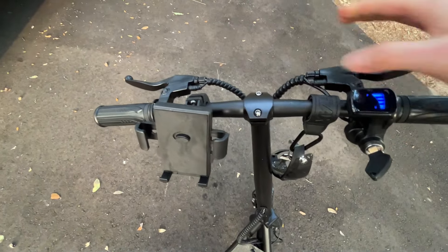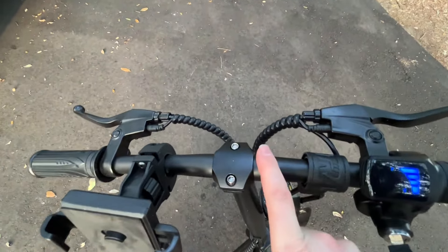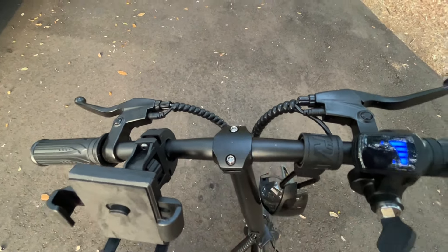You've got rear brakes and front brakes right here. When you get this thing out of the box you need to put the handlebars on — there are two little bolts. Very easy to put on.